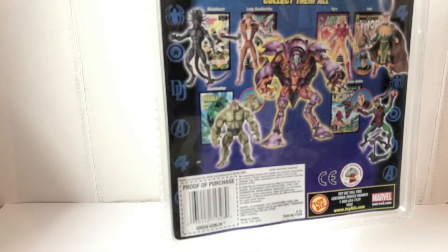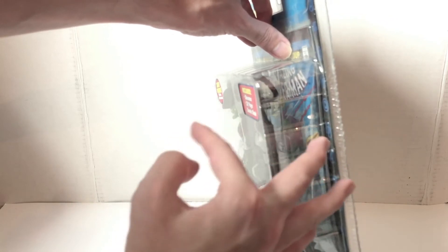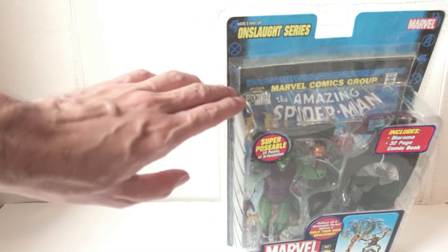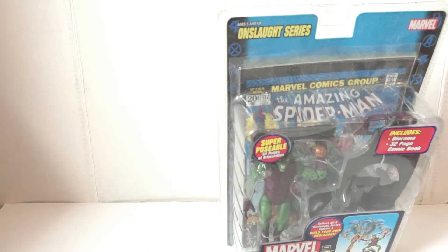You can also see the Toy Biz logo on there. There were also differences because figures were bigger or smaller, so the card in the front might have been different sizes, and the same with the top. It was not uniform — even though the design was consistent, it was not the case that every figure fit in the same exact packaging, so there were differences.